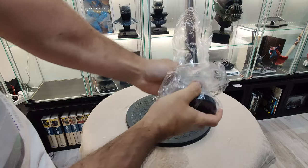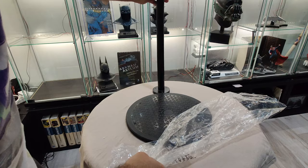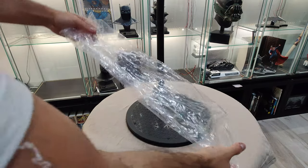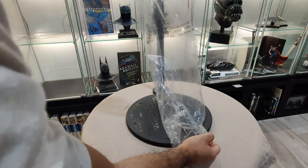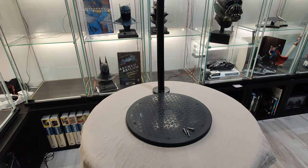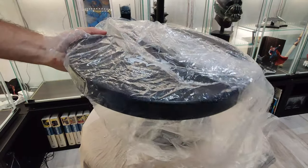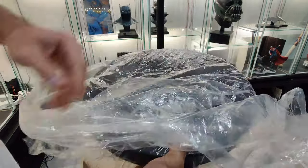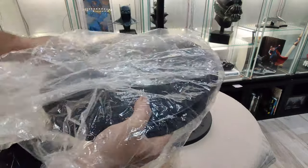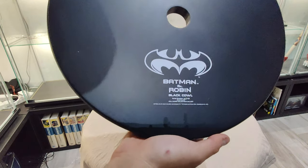This is one part of the stand. There are three screws, and I'm going to get the base. Very plain and nice base.